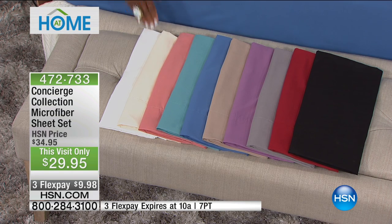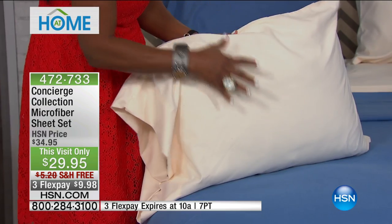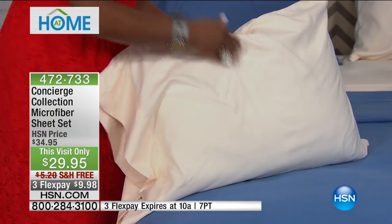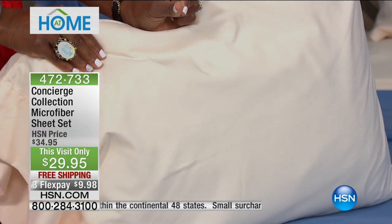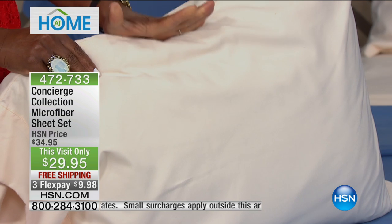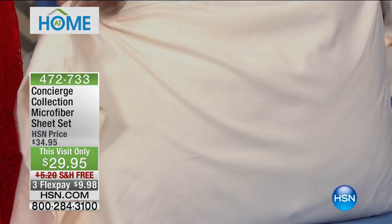It's a big customer pick on HSN.com. The colors are to die for — the black is very hard to find and these will never fade or get pills. We have black, red, gray, lavender, beige, blue, aqua, coral, ivory, and white. Of all the microfiber we offer here at HSN — whether Highgate Manor or Concierge Collection — this is the number one selling microfiber set. It truly feels like Egyptian cotton that's been laundered 300 times.